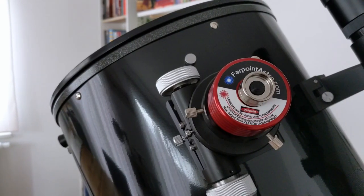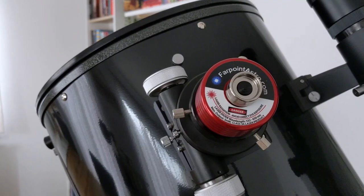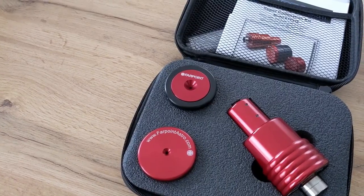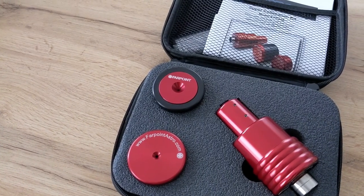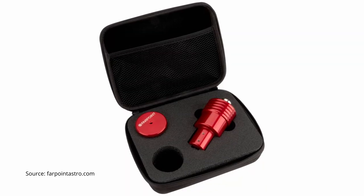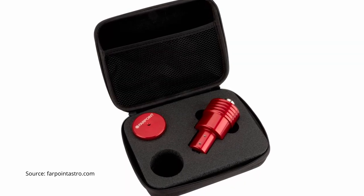Coming in at 230 euros or 260 US dollars, the super collimation kit from Farpoint is certainly a bit expensive, but if you are looking for a premium collimator that will let you align the optical system of your telescope in a very precise way, then you should definitely give this collimation set a try. There is also a set that contains only the laser collimator and the Cheshire piece, which will also save you about 80 bucks or so. I will leave a link to both of them in the video description below. These are affiliate links, meaning that if you use them to make your purchase, it won't cost you more, but by doing so you are supporting this channel.